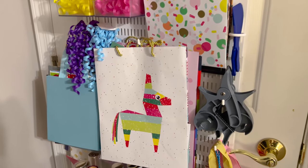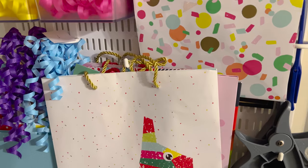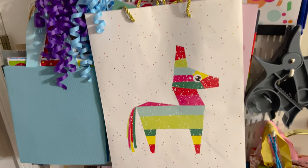I hope you enjoyed this video! Let me know in the comments below how you organize your gift wrap, and I'll see you in the next one. Bye!